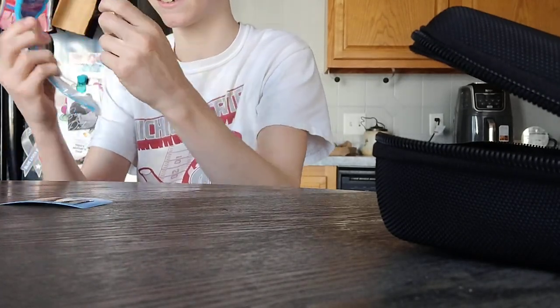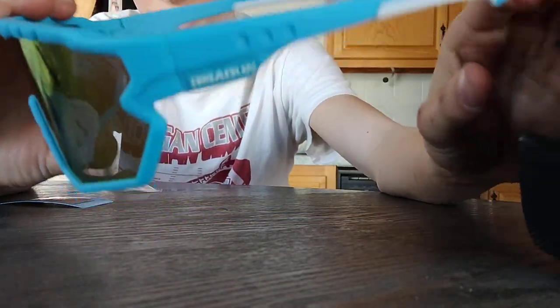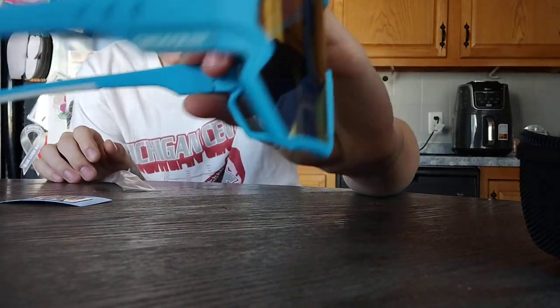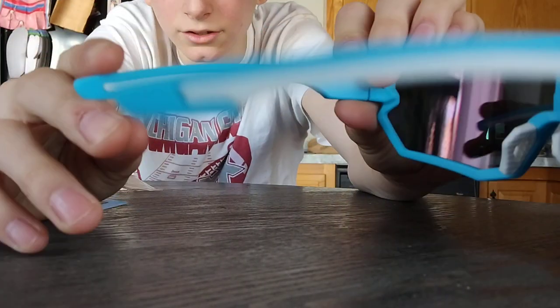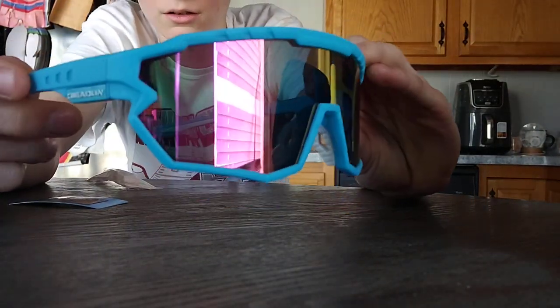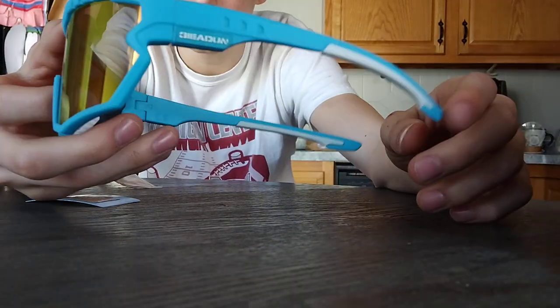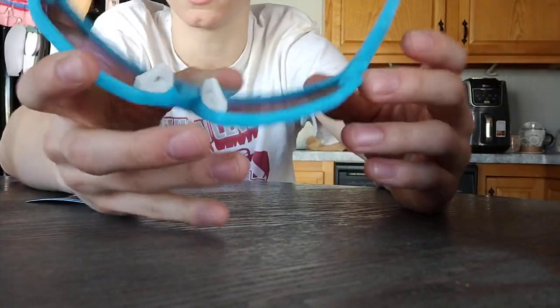Oh man, dude, these are crazy. Dude, these are tough. Man, dude, these are nice as hell. Here, I'll get you guys a good close-up. Oh man, these are freaking amazing. Oh yeah, and then that's what the nose piece looks like. These are tough, dude.